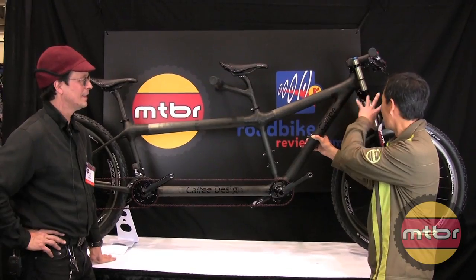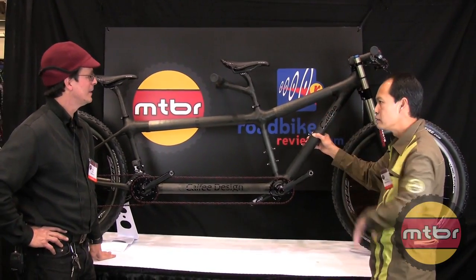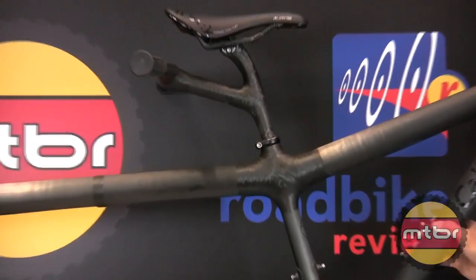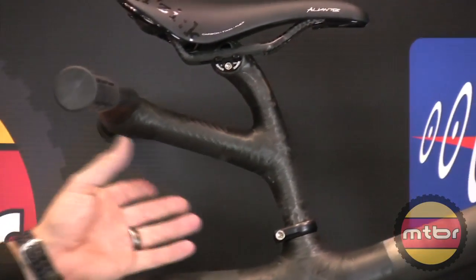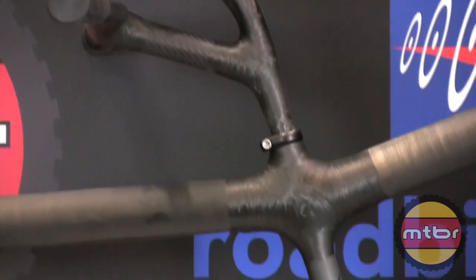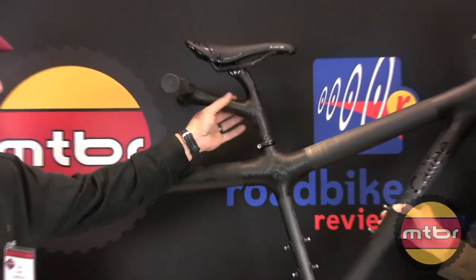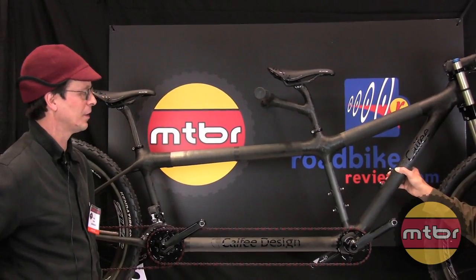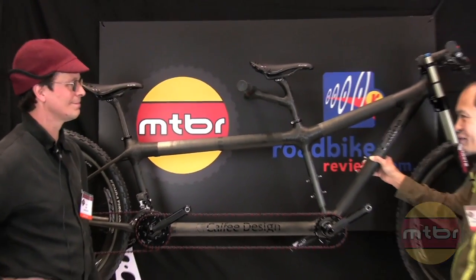It looks like you did some custom job on this one. Yeah, a little custom wrapping. We like to just fix it up. A lot of our customers have been riding tandems a long time, so their position is really well established. And eliminating bolts and clamps and things is always good on a bike like this. Wonderful, it's a work of art.